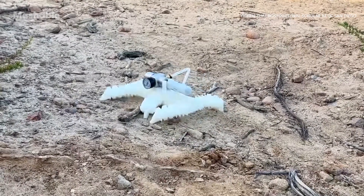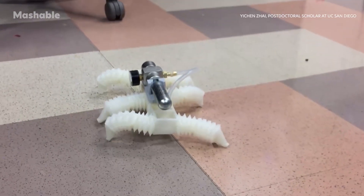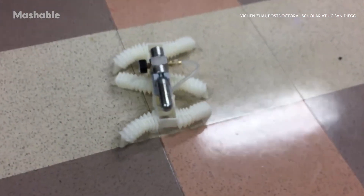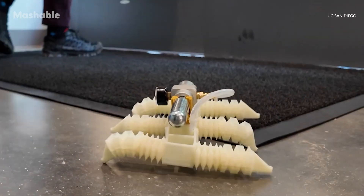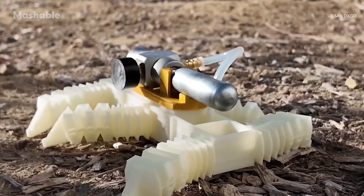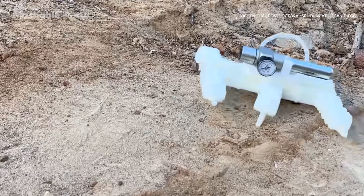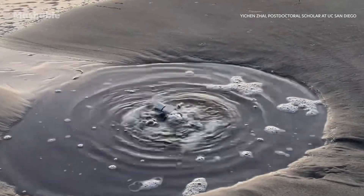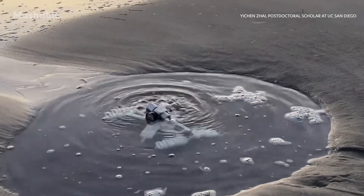Researchers tested the robot for three straight days in a lab, where it was able to operate continuously as long as it had a steady air supply. Outside of the lab, the robot proved it could also walk on different terrains, like dirt, sand, and even underwater. It's a big step toward making robots that are self-sufficient in unpredictable environments.